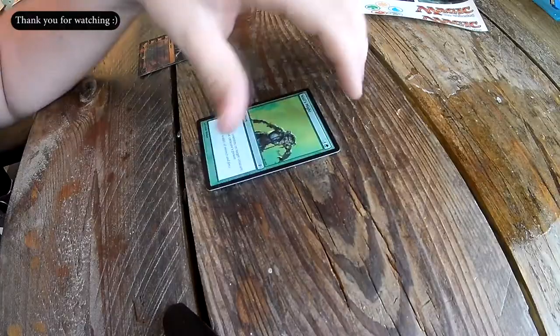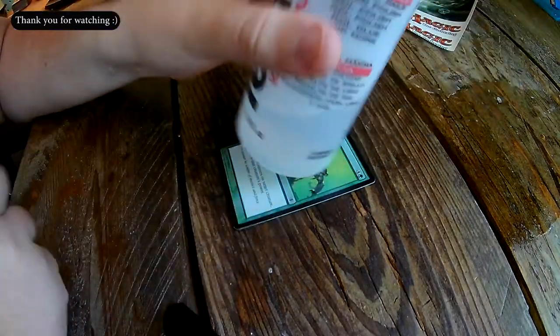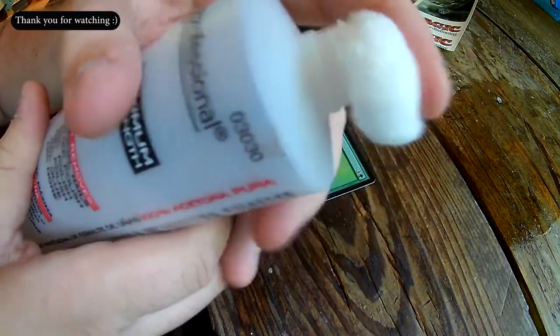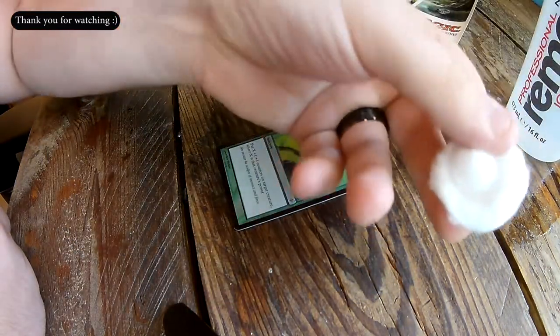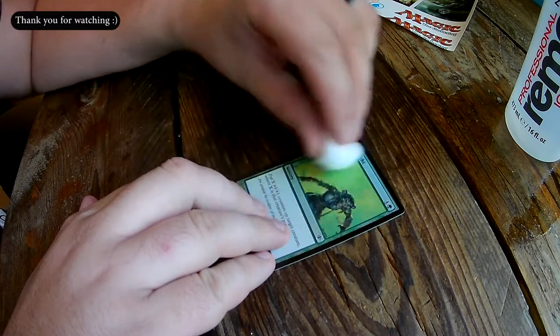Let's get to it. I'm going to take this magic card, grab the acetone and a cotton ball, and I'm just going to gently pour it over. Now holding the magic card, I want to start from the center and move my way out.